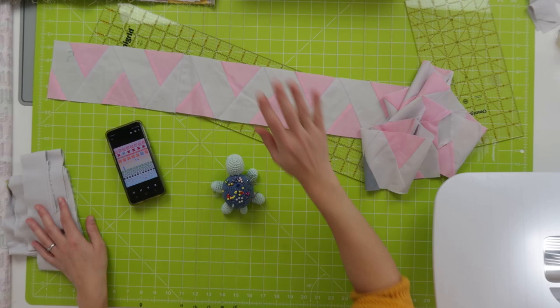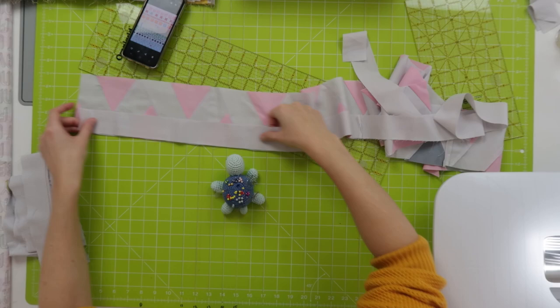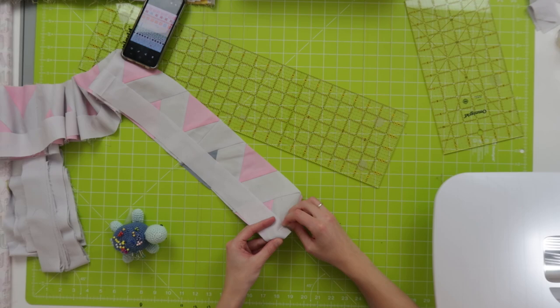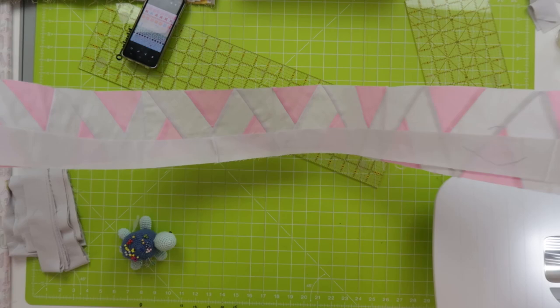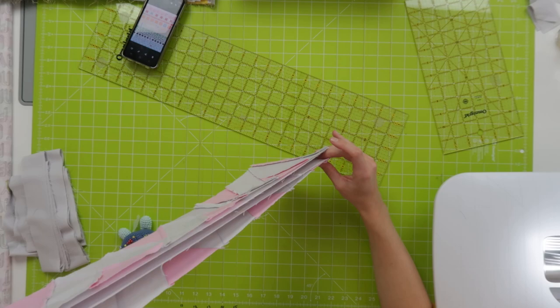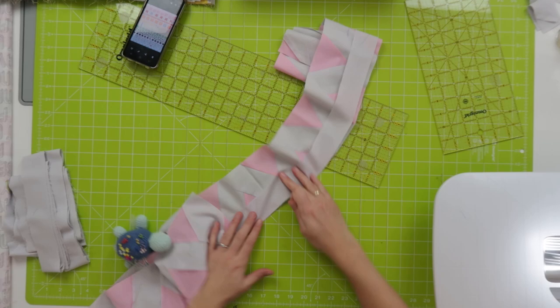Here we have my little friend with pins, here we have the row. This side is up, this side is down, so on the bottom side I need to have my sashing. I'm just going to pin it at one side and then the other side. Then I'll fold it so I can hold it up to find the center of my sashing and the center of my row over here, and then pin that.